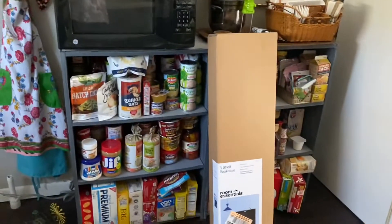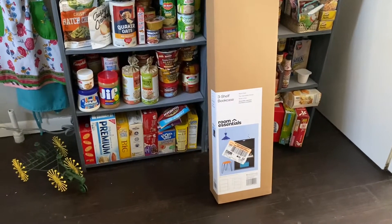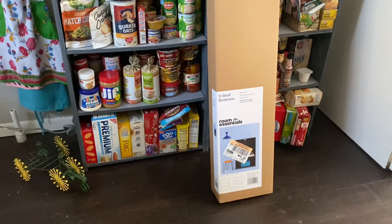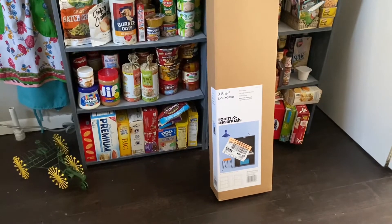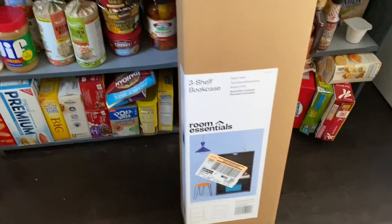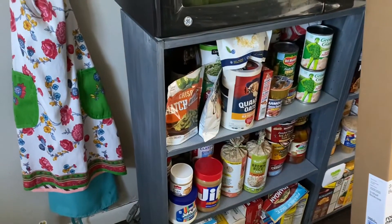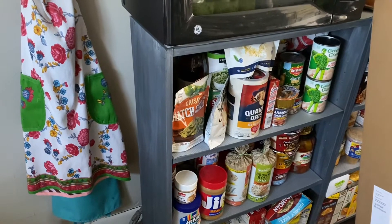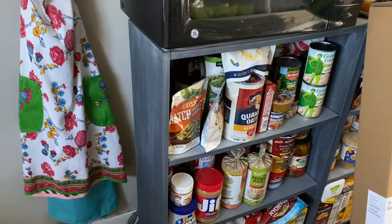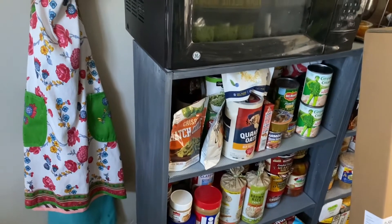I'm going to get this organized. I want to get that shelf painted - I picked that up at Target. I'm going to get the floors mopped. That shelf is black right now but I want to paint it with Rust-Oleum charcoal paint and then wax it with white to make it look identical to my kitchen cabinets.